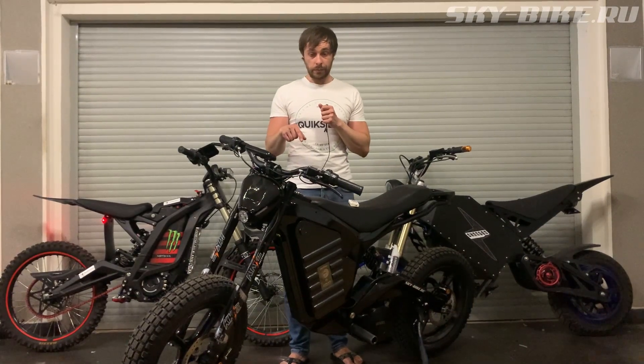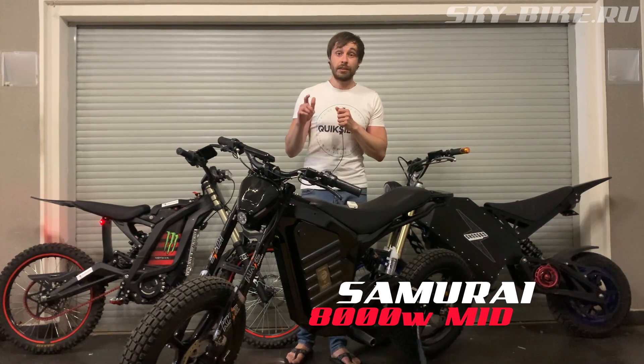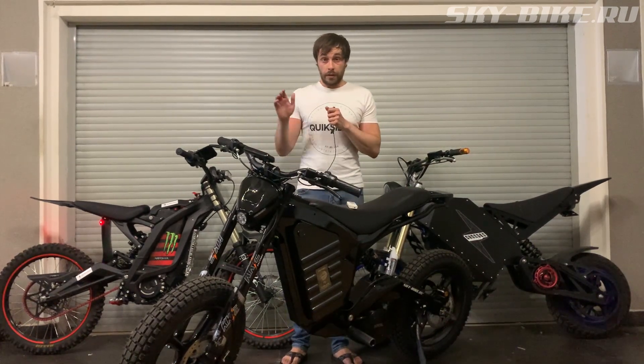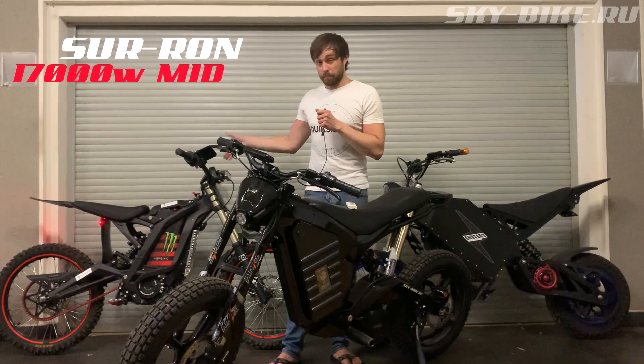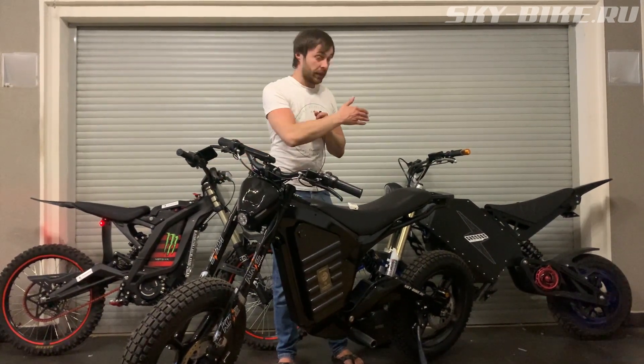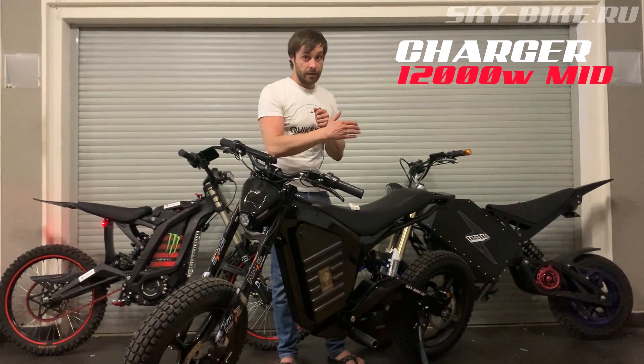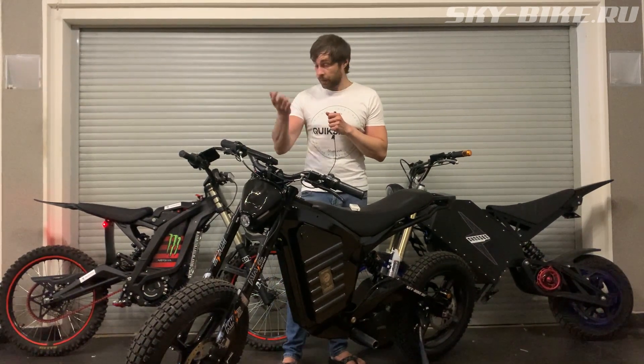This is a carbon electric bike with the central engine of Denzel — it's the Samurai model 2021. The second bike is a full custom build based on the Surron. And the third bike is the Charger 12K.